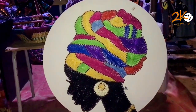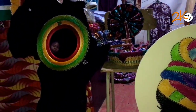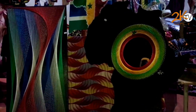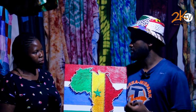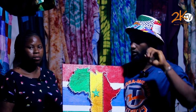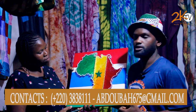Abdurrahman, whoever wants to contact you even after this festival — what means can that person reach you? They can reach me on social media. When they search Bahats and Designs, they will see me. And they can reach me through the number 3838111.